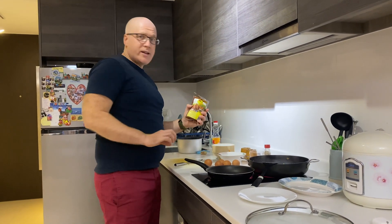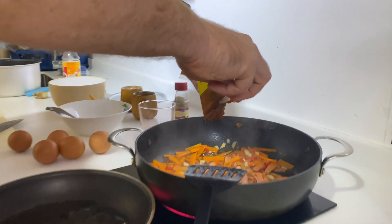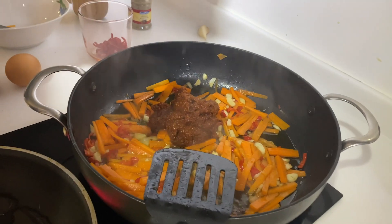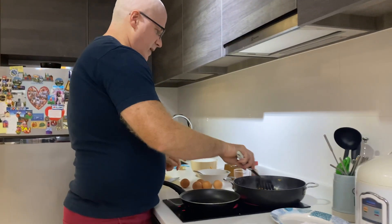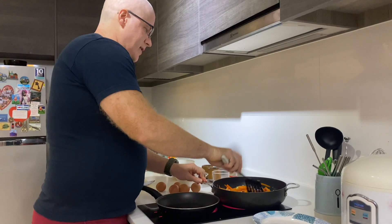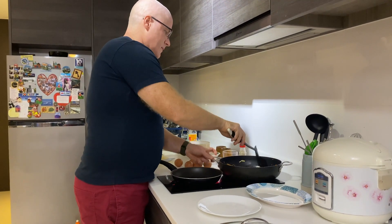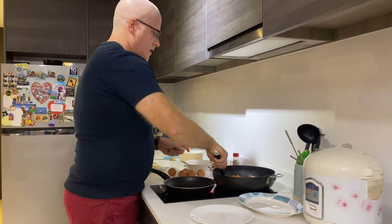Now we put the rendang paste into the mix. Boom! There you go — it's so good. It smells wonderful. You can save the rest of the paste for later. Just really let this sit in there for a little while.